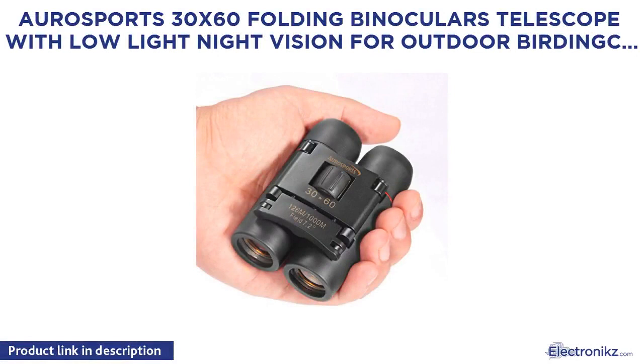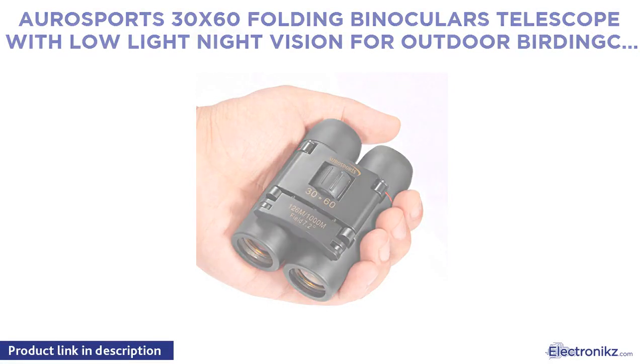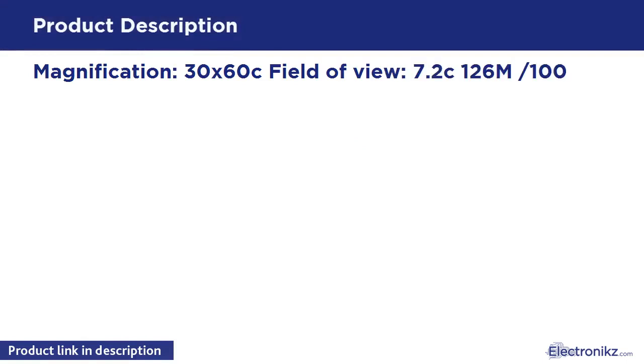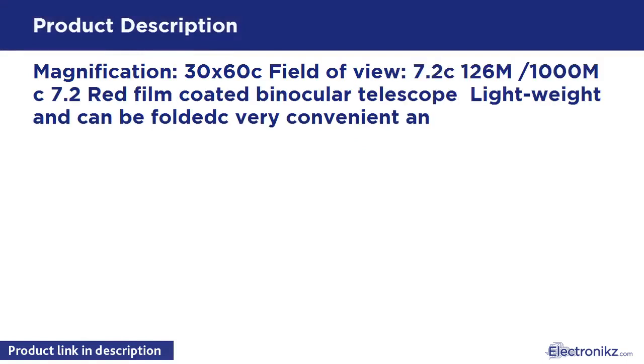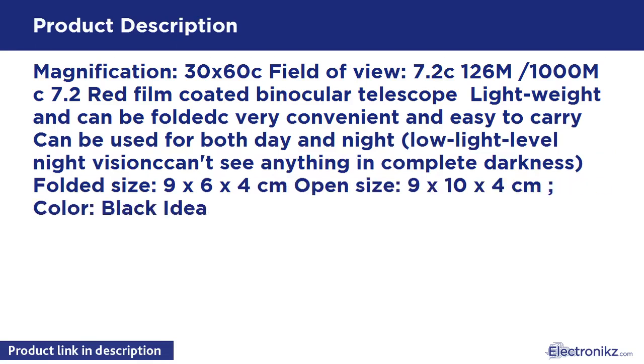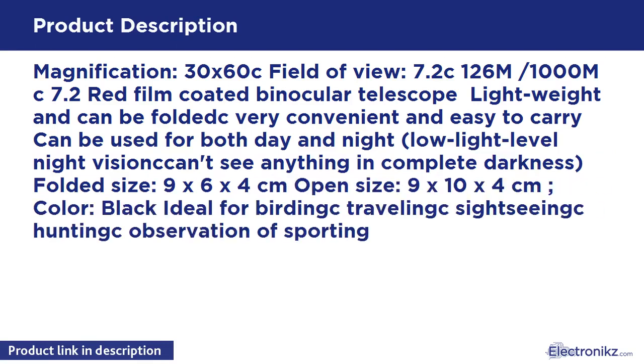Aerosports 30x60 Folding Binoculars Telescope with Low-Light Night Vision for Outdoor Birding. Magnification 30x60, field of view 7 to 126M per 1000M. Red film coated binocular telescope, lightweight and foldable — very convenient and easy to carry. Can be used for both day and night low-light level night vision. Folded size 6x6x4 cm, open size 9x10x4 cm, color black. Ideal for birding, traveling, sightseeing, hunting, observation of sporting activities and concerts.